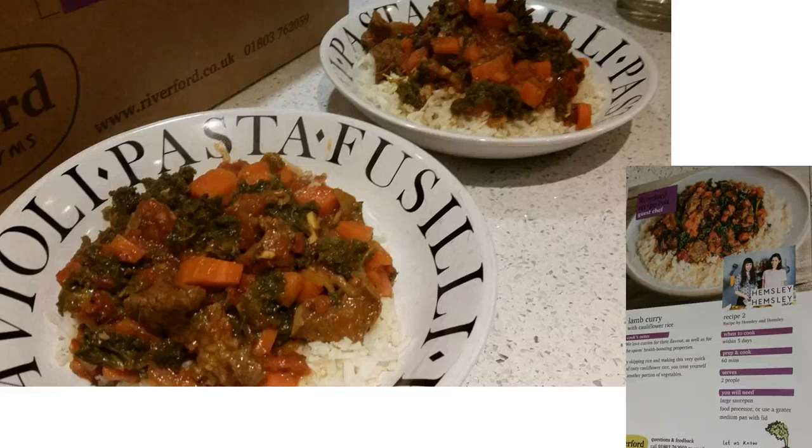It was a great curry made from scratch using the Riverford recipe box, and there was nothing left at the end. That's one of our recipes in a nutshell.